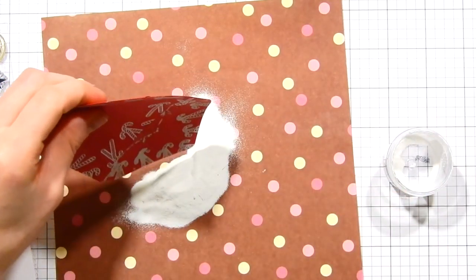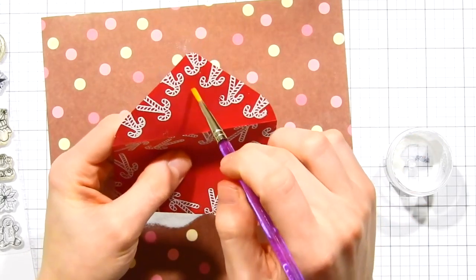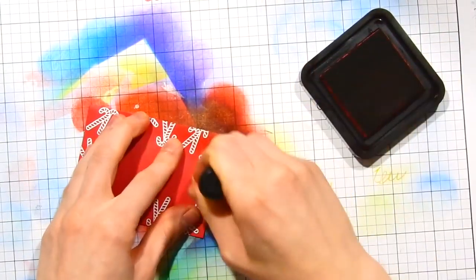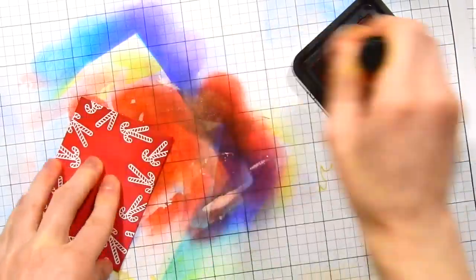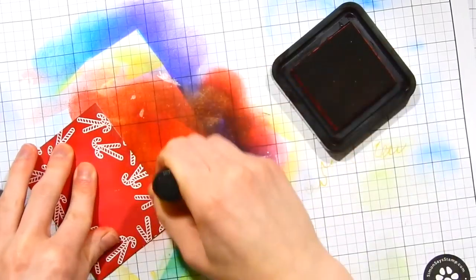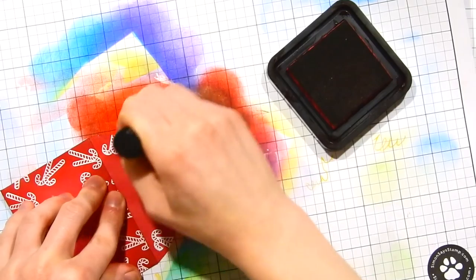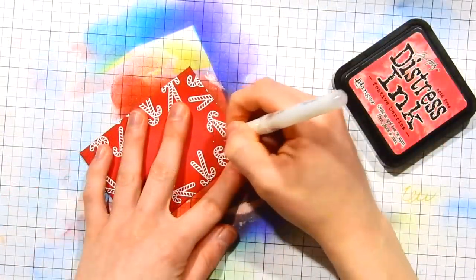I'll go ahead and take that same white embossing powder, and again I'll take my brush and flick off any stray areas where there might be some embossing powder sticking to the envelope. After I've heat embossed all of my images, I'm taking some Festive Berries Distress Ink and an ink blending tool, and I'm going to sponge on some ink along the edges of the paper. That's just going to darken up the edges a little bit and give this envelope more dimension. I'm only adding ink along the edges, not going into the center area, because it's going to give the center a little bit more of a highlight — plus that's where I'm going to be writing the to and from.